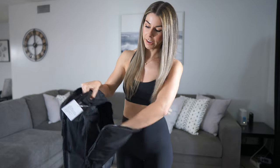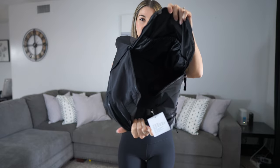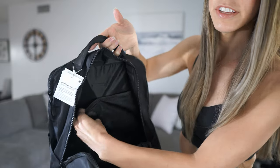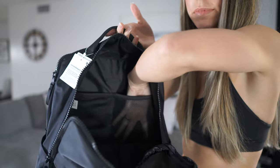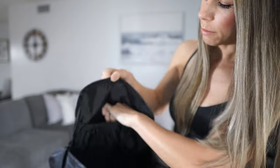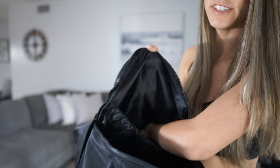Going to the next pocket — as you can see, this is also fairly large in here. In the second compartment you do have mesh on each side; fairly decent, I can fit my whole hand in there. And then on the other side you have another larger pocket that's actually as deep as the backpack itself goes.